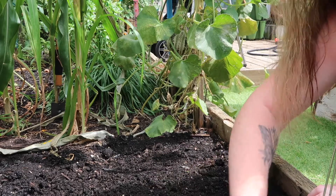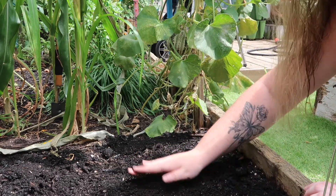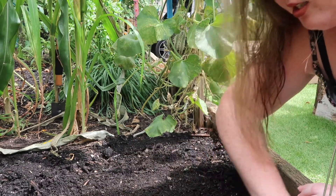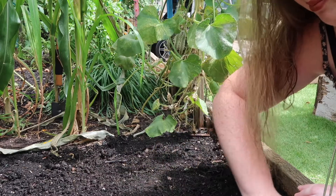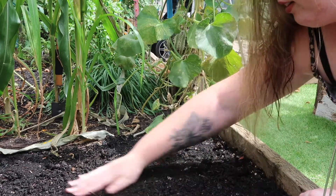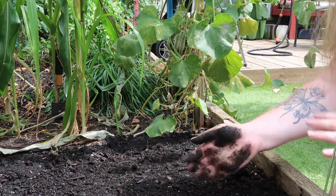I'm just going to make sure that the space is flat for me to work on, because carrot seeds need to be sitting on top of the soil. You can't really plant them underneath, otherwise they won't germinate.